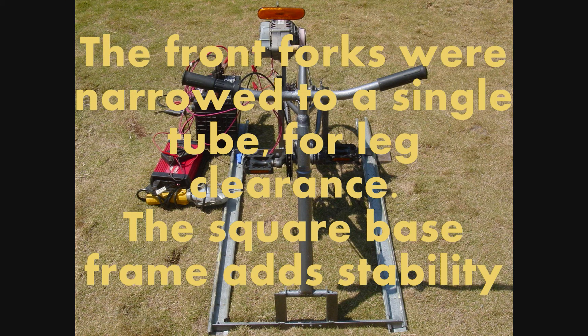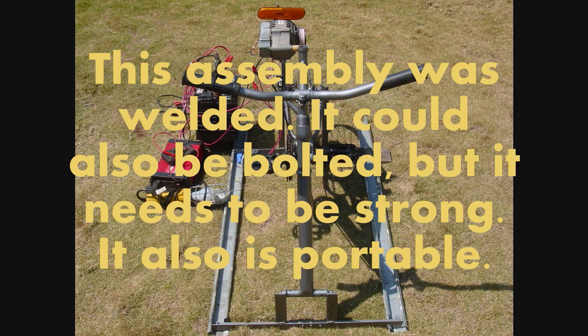The front forks were narrowed to a single tube for leg clearance. The square base frame adds stability. This assembly was welded — it could also be bolted — but it needs to be strong. It is also portable.